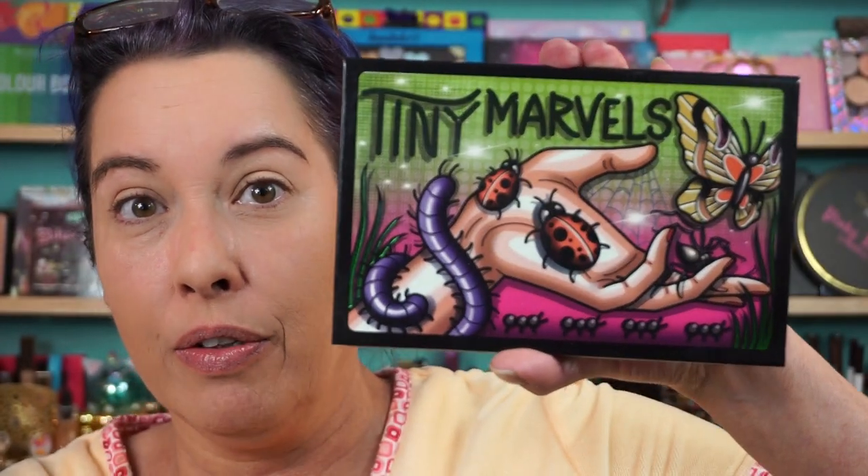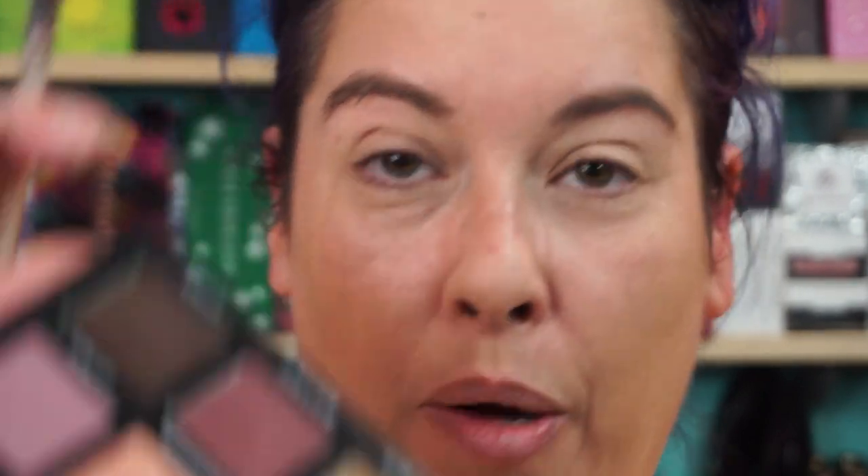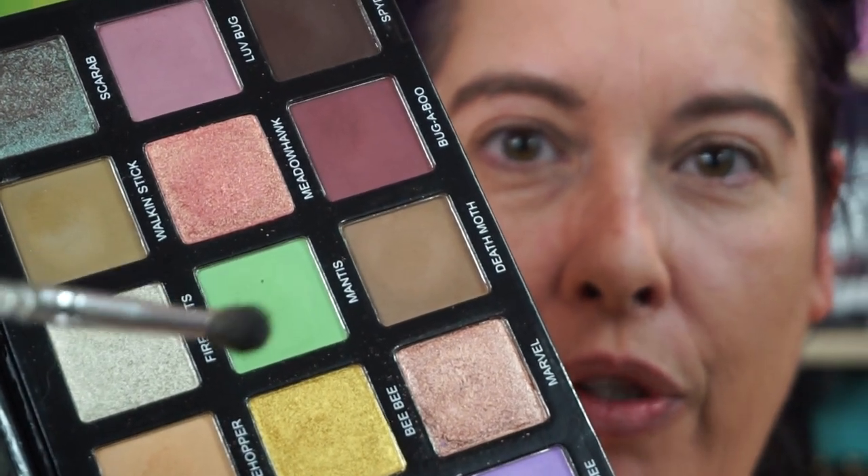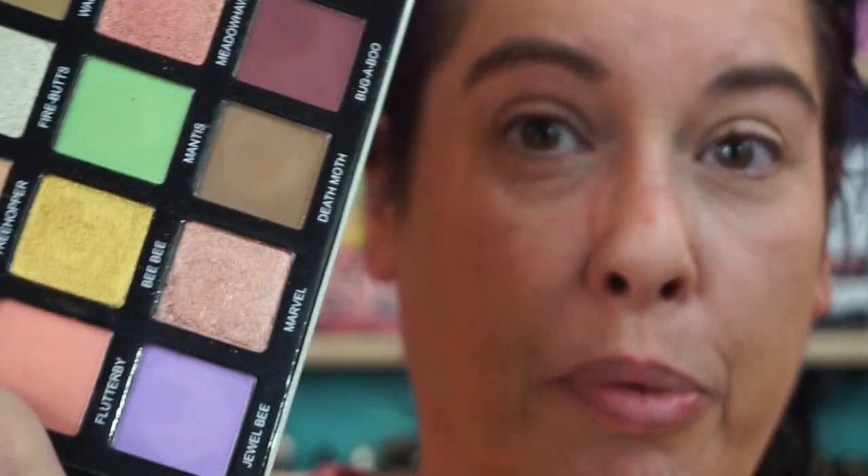I'm going to play with the Tiny Marvels palette from Sydney Grace and Mel Thompson. I was giving it a little play — I was swatching it last night going, oh I think if I did that with that. Why not, let's have a little fun. I'm going to go into the crease with Spider and over the top of Spider I'm going to put this green here — Mantis. And it'll totally change it because we're going to play with the gold.